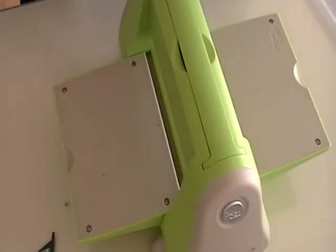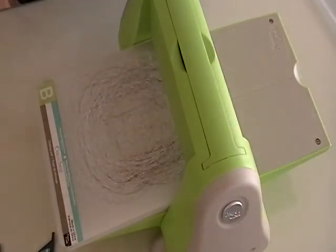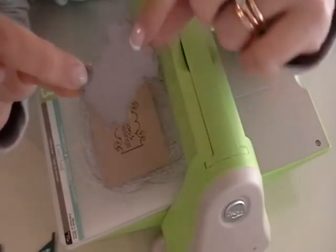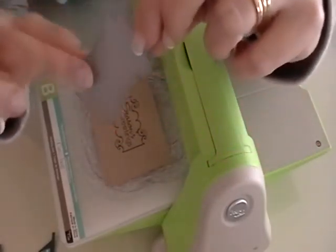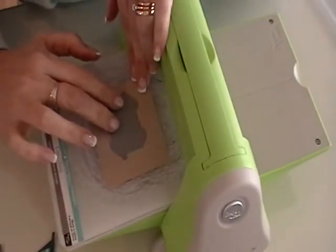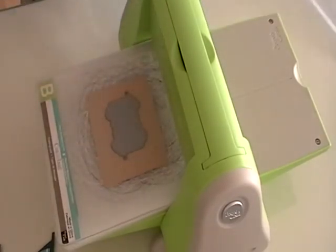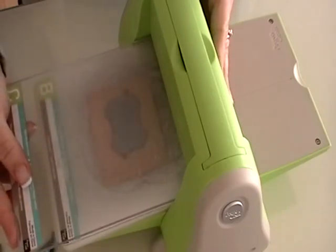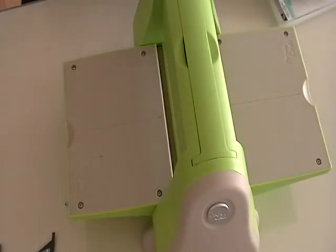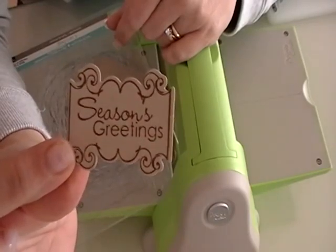Now we're going to cut out our shape with the die. You're going to have your Cuddlebug open. Add your A plate and your B plate, then add your stamped sentiment. Take your die — one side has a raised line and the other side is flat. You're going to lay it down with the raised edge facing downwards, as that's what will be cutting your tag out. Align the two holes with the pencil dots you made, put the C plate on, and run the whole thing through your Cuddlebug. What you're left with is a perfectly cut out little sentiment tag. It's that easy.